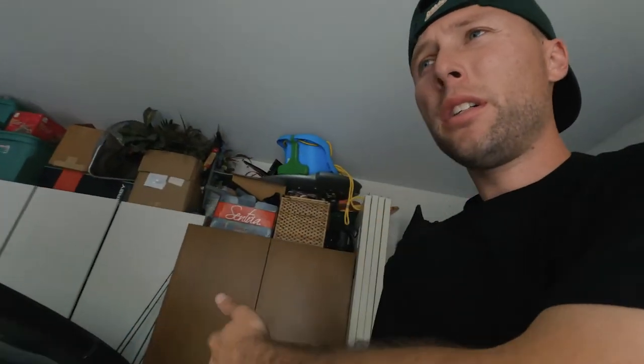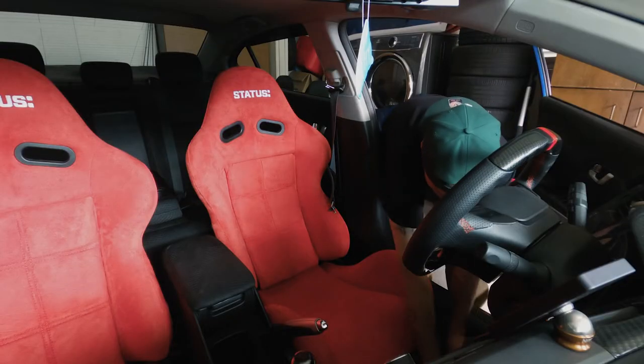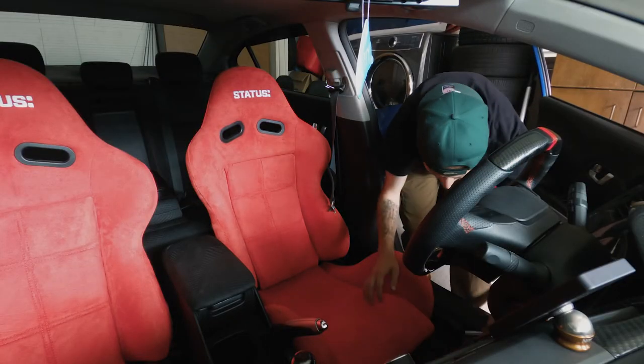I'm going to tighten them all up and then I'm good to go. They'll most likely end up coming back out anyway because when I put the harness bar in it's going to be a pain in the ass — I have to pull all this plastic off to get to the little knob so I can mount it.